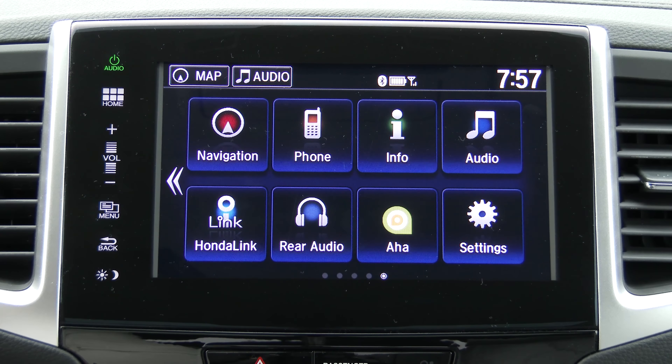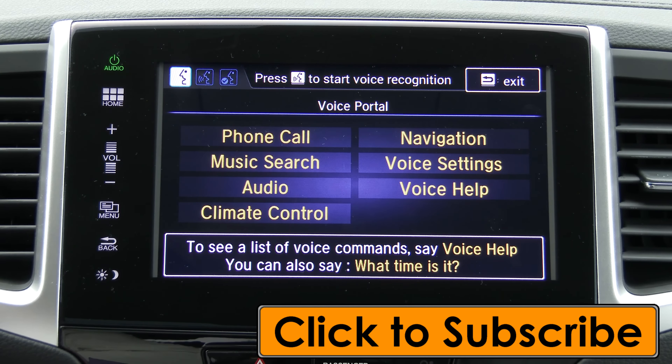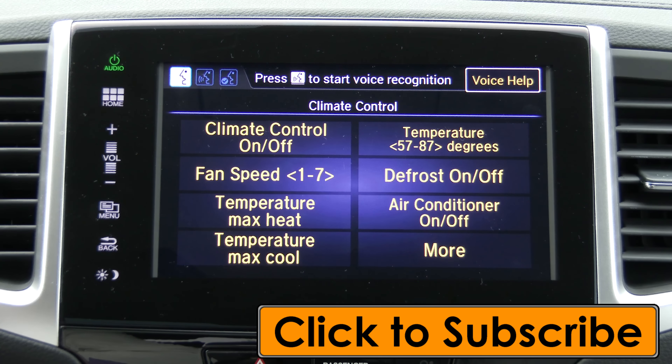Let's take a look at voice commands, because they are very fully featured in this system. If I click the voice command button on the steering wheel, you'll get a quick prompt and a guide to tell you what you can talk about. We have access to climate control, audio, music search in USB or iOS devices, navigation destinations, voice settings, and voice help. For example, we can do climate control — Temperature 70 degrees — and the system has now set the temperature to 70 degrees.